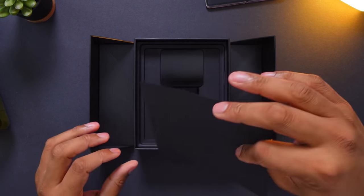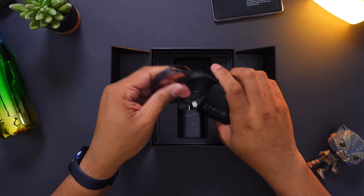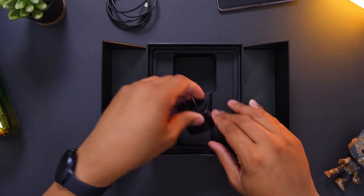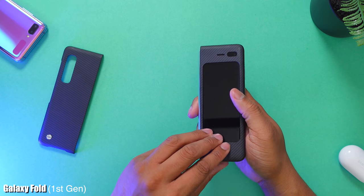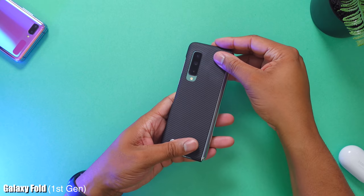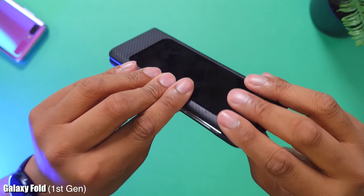Also inside of here, we have a little placeholder. And then we do have a USB-C cable, and we also have a fast charger. So yeah, I think that's it. Unlike last year, you're not getting anything extra inside of the box. So for a phone that costs close to $2,000, you're not getting any headphones, you're not getting any Galaxy Buds, and you're not even getting that protective case that they included with the original Galaxy Fold. All of that stuff you're going to have to buy separately.